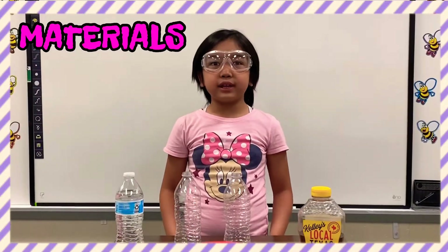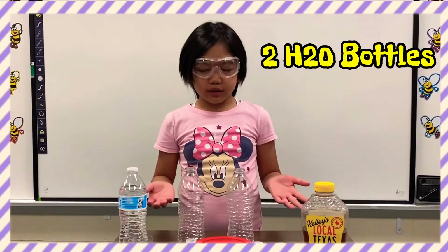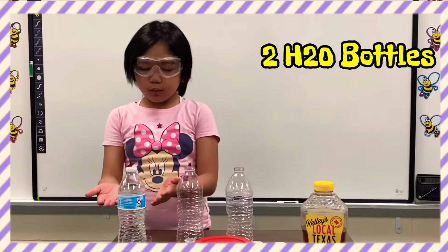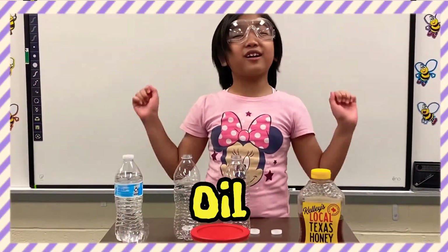The materials we'll be needing for this experiment are our water bottles, our water, our honey, and our oil. Let's get started, guys.